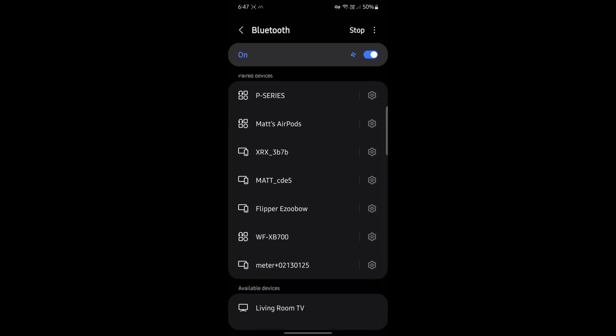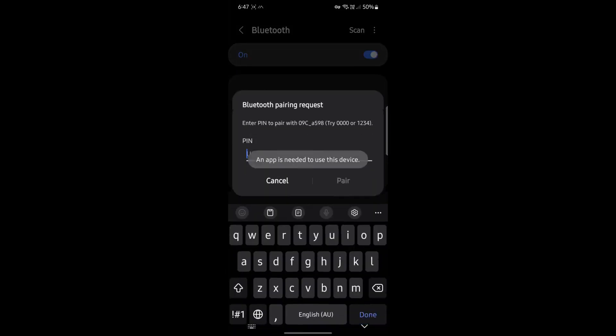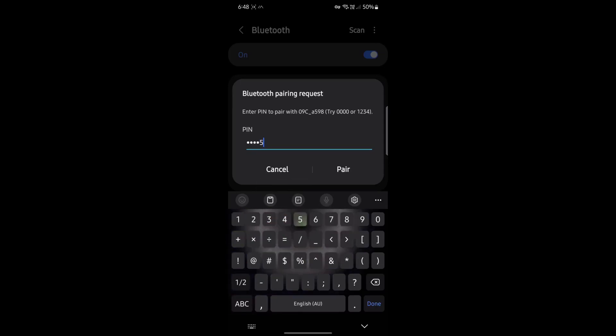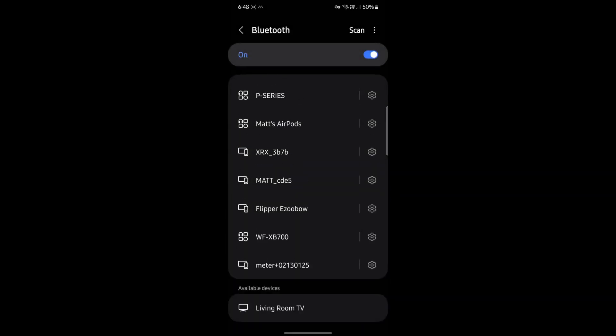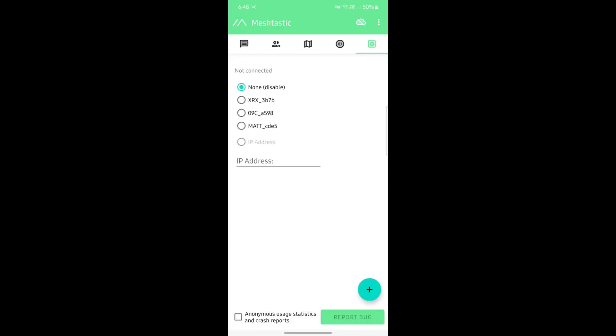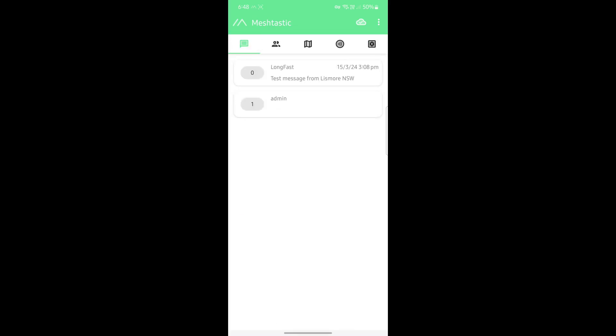I'll head to my phone, go into Bluetooth settings, and find my device — there it is, I'll add it. The PIN code for any Meshtastic device without a screen is 123456 by default. Type that in and we're connected. Now in the Meshtastic app, I find my board, click on it, everything loads up, and the node is ready to use.